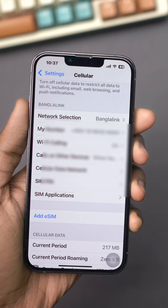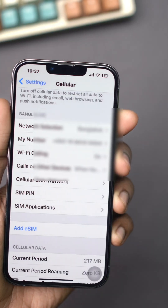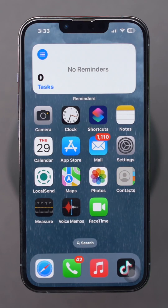Is the Wi-Fi calling option missing or not appearing on your iPhone? Let's dive in. Solution 1: Check if Wi-Fi calling is enabled.